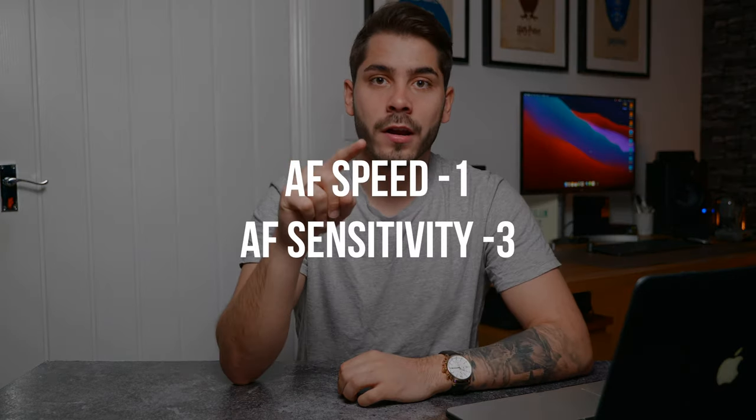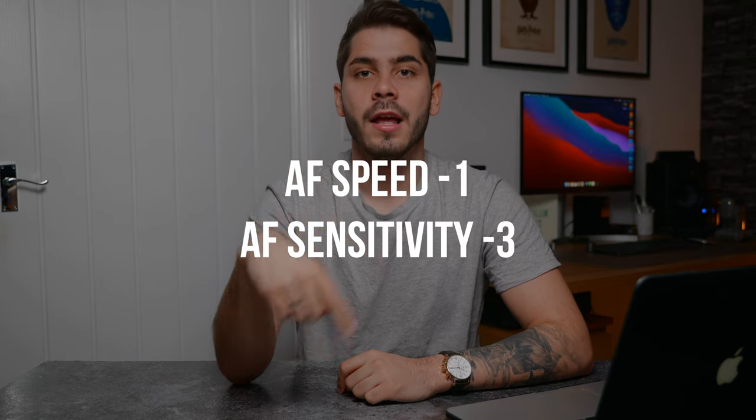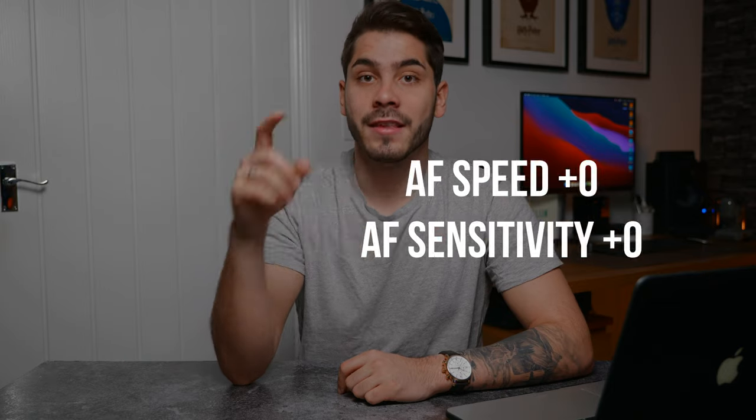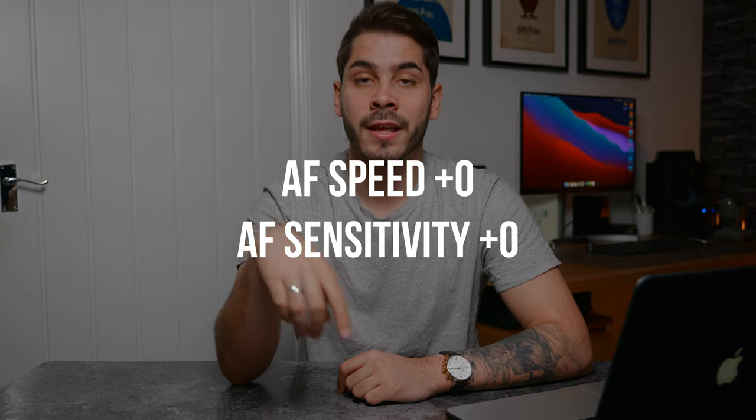I tested the AF custom settings in three different modes: AF speed minus one with sensitivity minus three; AF speed plus five with sensitivity plus three, so that's maxing it out; and then zero/zero for both speed and sensitivity. I feel like these settings will give a good indication of what they actually do when you boost them up versus when you put them back down. So let's just get into it.